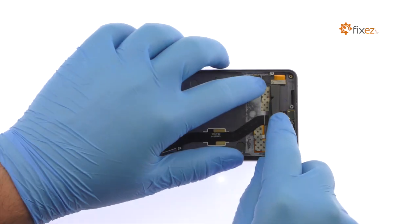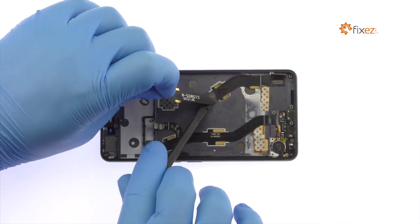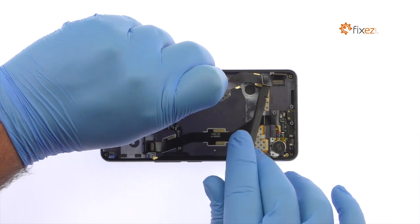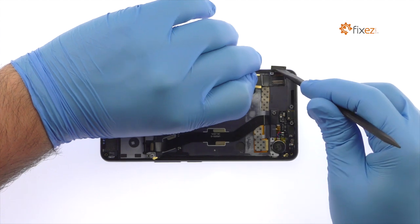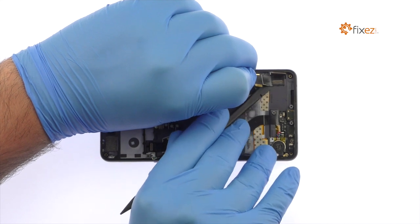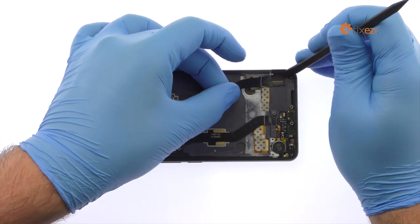With the spudger, detach the display assembly cable from the interconnect cable. Peel up and remove the OnePlus X interconnect cable. Peel up and remove the cable.